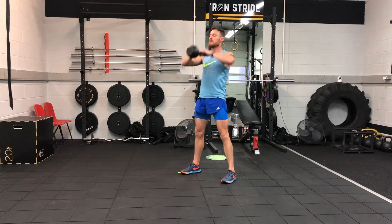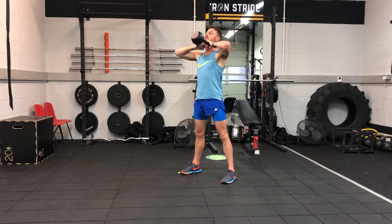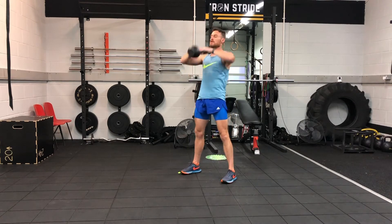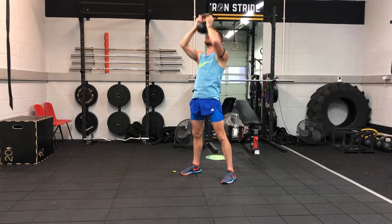So the format goes like this: you do 30 seconds of exercise one, 30 seconds off. Then 30 seconds of one and two, 30 seconds off. Then 30 seconds of one, two and three, 30 seconds off. Then 30 seconds of one, two, three and four, 30 seconds off.